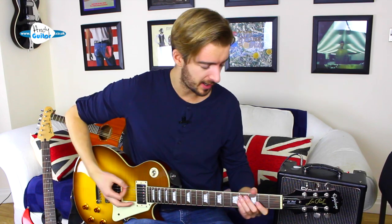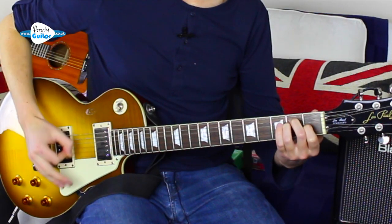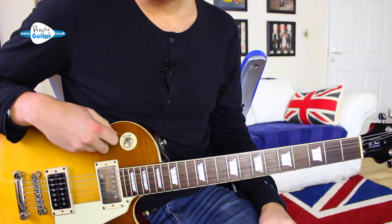Hi guys, welcome to lesson 3 in this 10-lesson electric guitar starter course where we're checking out something awesome called palm muting — how to create this sound on electric guitar. If you're having problems with your guitar sound or amplifier settings, check out the first lesson in this playlist. Let's get straight in for a close-up on this classic lesson: how to play palm muted power chords. You can download all these videos and the track from andyguitar.co.uk, lesson number 3.